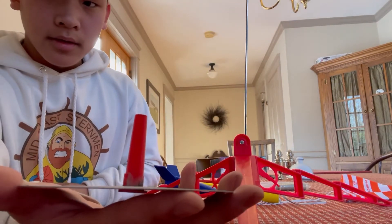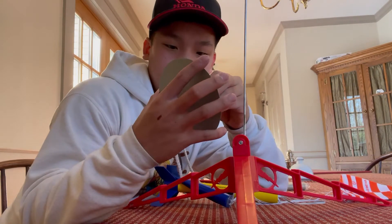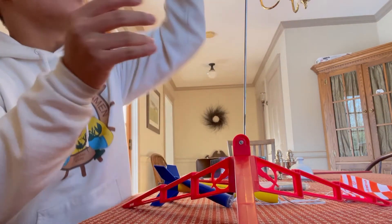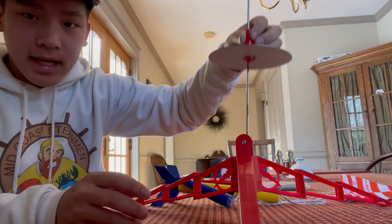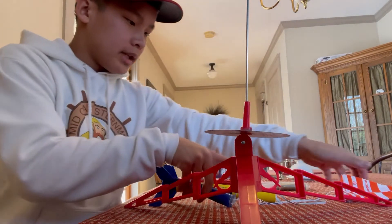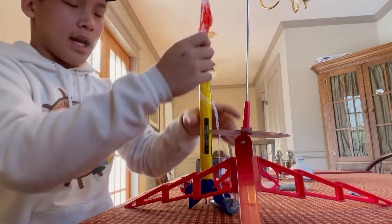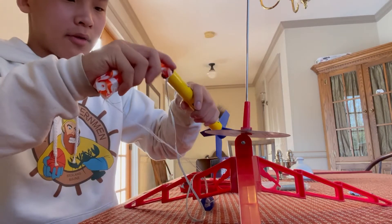Now we have our launch pad — that goes just like that and we put it like so, putting it to the top of the launch pad rod. You slip it right down the guide rod and it holds the rocket there in place.